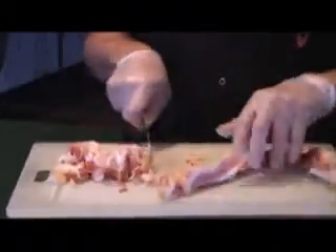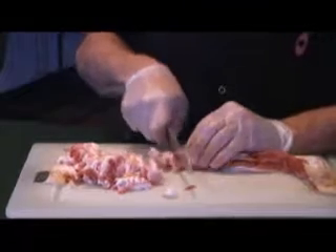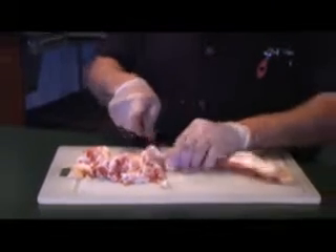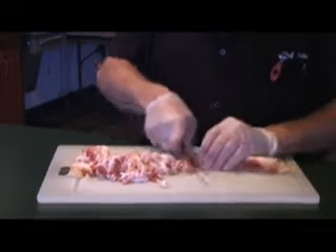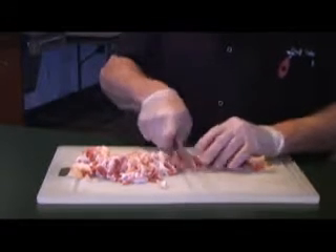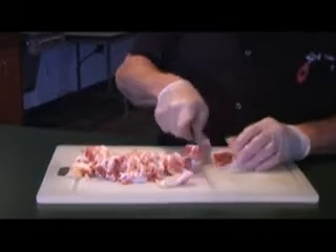You want to dice these in small pieces so it cooks up real quick, nice and crispy. This is going to be added to a pan that has onions sautéing, and it's going to be mixed with our green beans that we're going to parboil, then pan fry and serve with our meal.